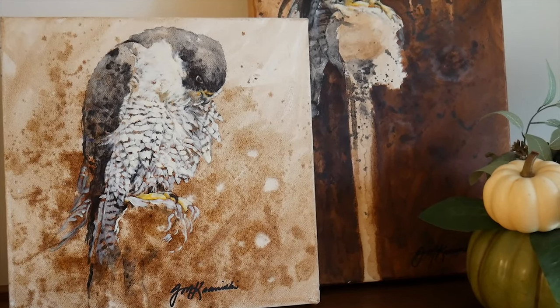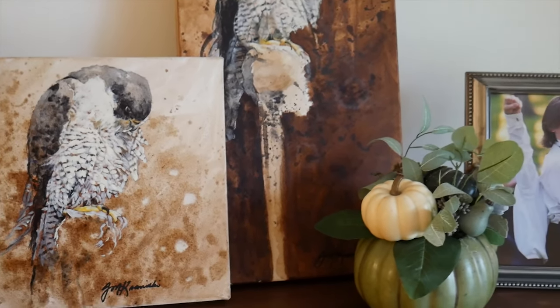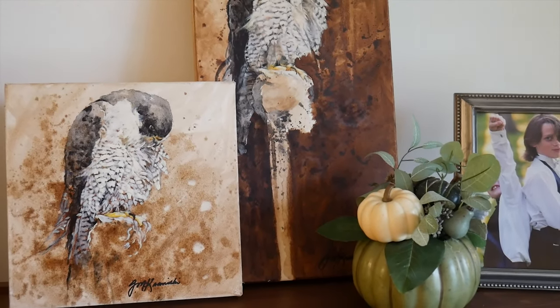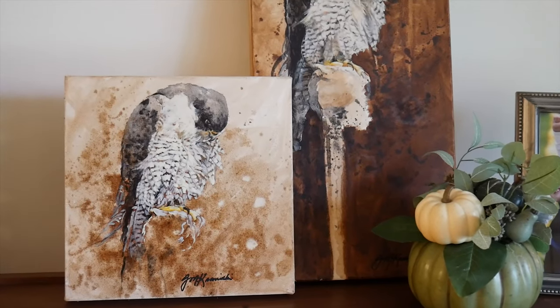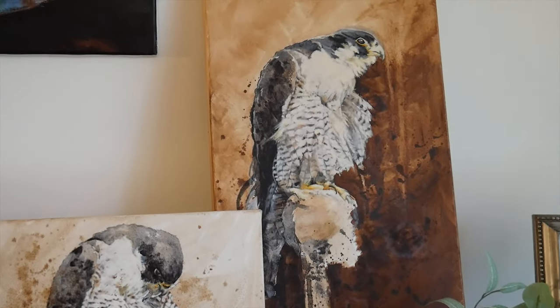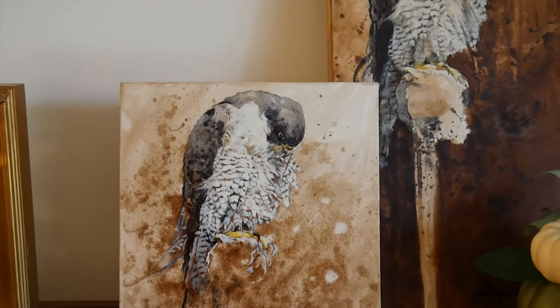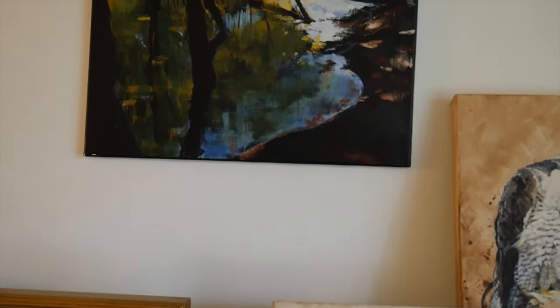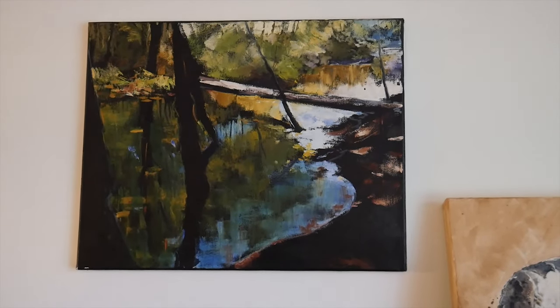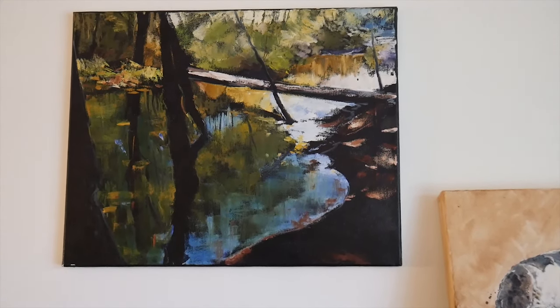Hi everyone! I wanted to start by showing you what I did with the pieces that I found in the attic. Starting on the top of the cabinet, there are some paintings that my mom did — these are hawks, I believe — and this is a painting of a creek at Yellow Springs.